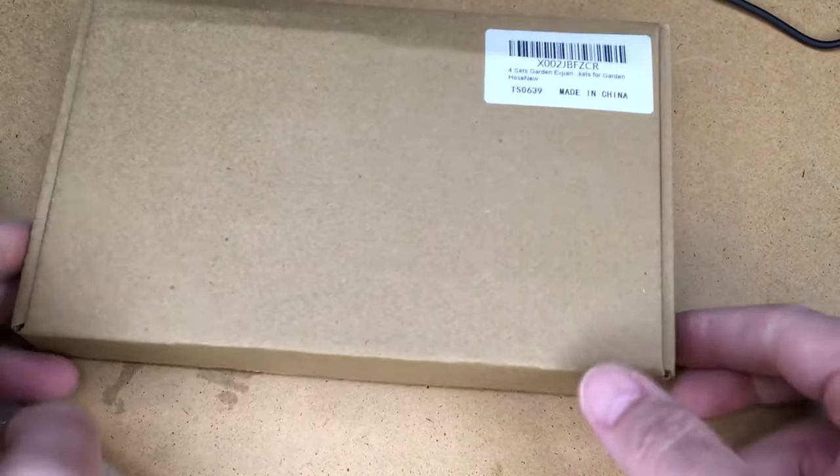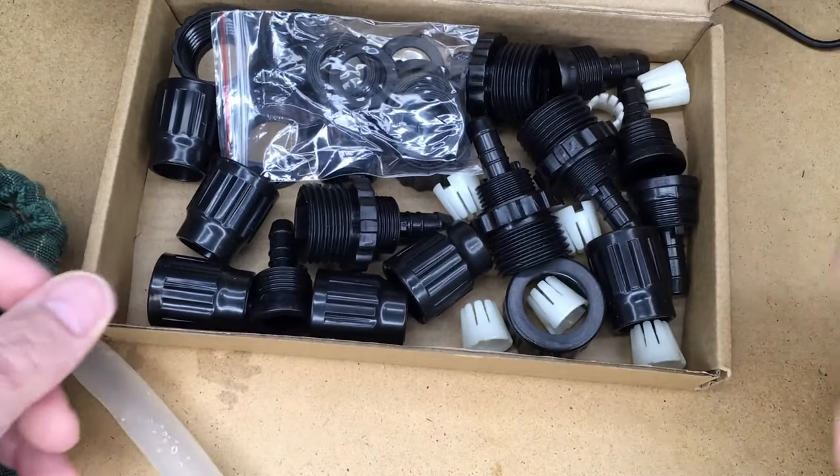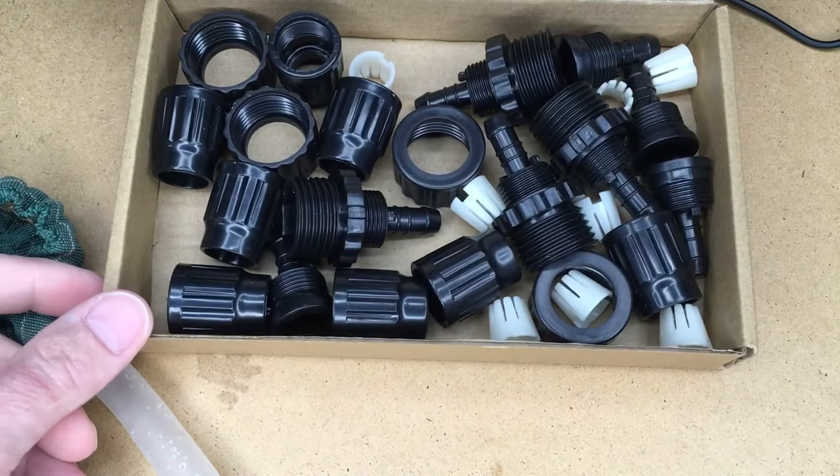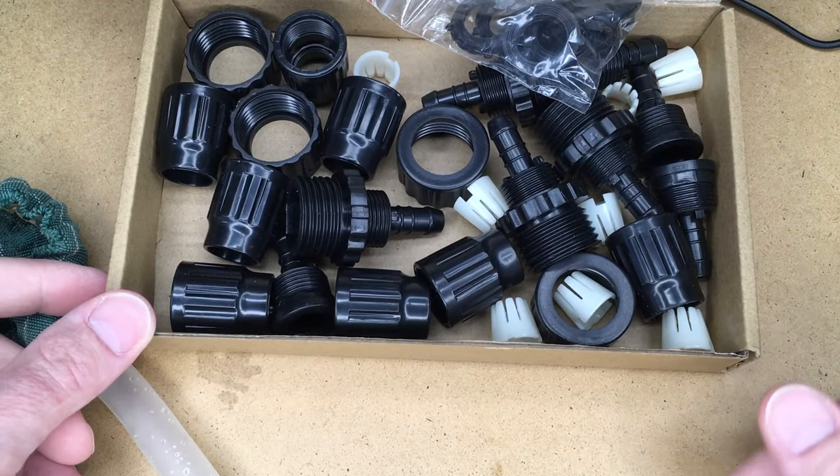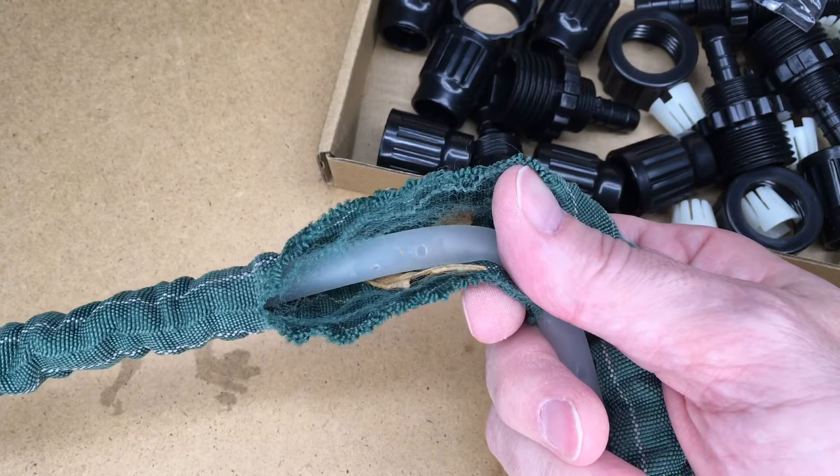I ordered this repair kit on Amazon and this is how it came to me — no instructions included. So I thought I'd tackle this and make a video to help other people. The first thing I did was to stretch the hose out completely.